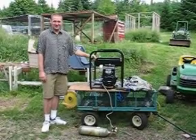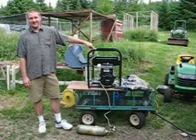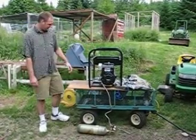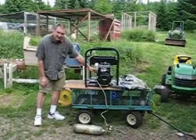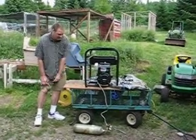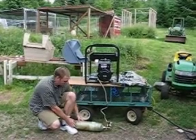Hello world and welcome to Hydrogen Conversions. We've got a generator here that ran on gasoline, however I removed the carburetor and temporarily installed this fuel injector where I'm running hydrogen fuel through a small carbon fiber wrap tank.